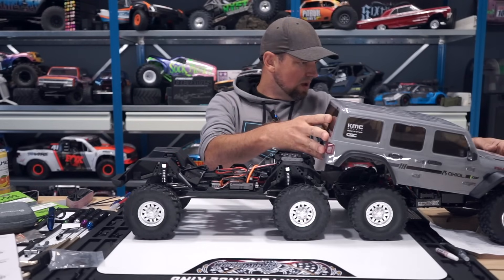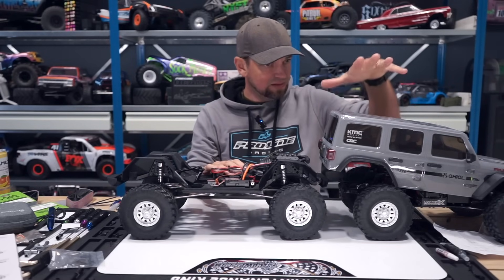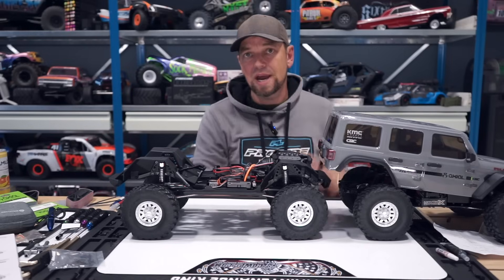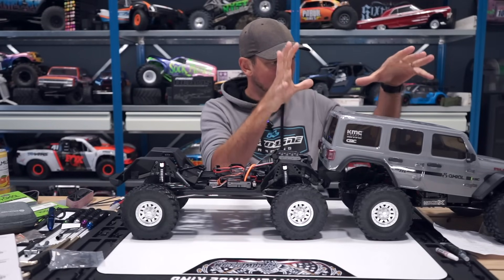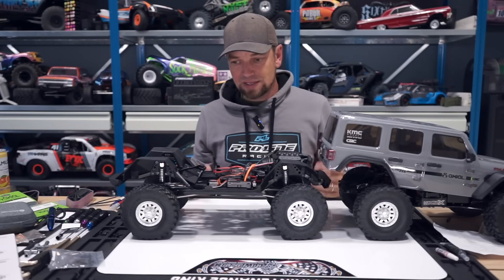So what I've done - I'm pretty sure that like this you will be able to see it - I have made this thing so short that I will be able to chop a huge chunk out of the body, just like I did with my Axial SCX-6 back in the day. Put everything back together and then have a truck that looks like a two-door Jeep Wrangler. So that's the main idea.